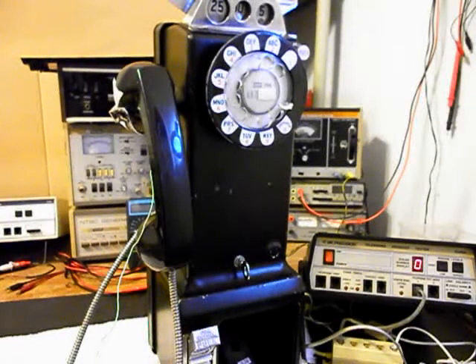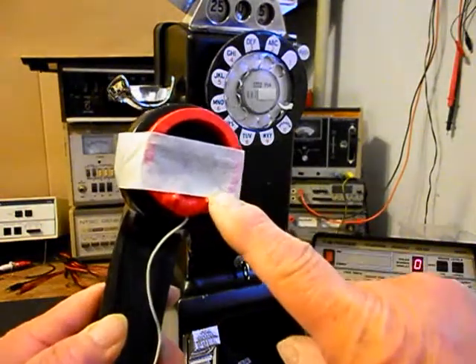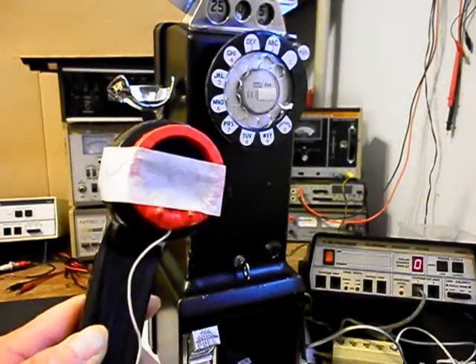We're back now and we are finished up with the repair and conversion of this really cool 3-slot payphone and we're ready to start our final checkout. Now, I also want to mention our amplified pickup. We use this in troubleshooting, repairing, and on our final checkouts.